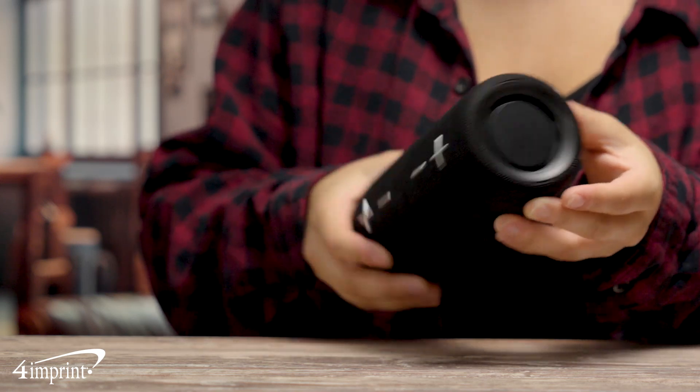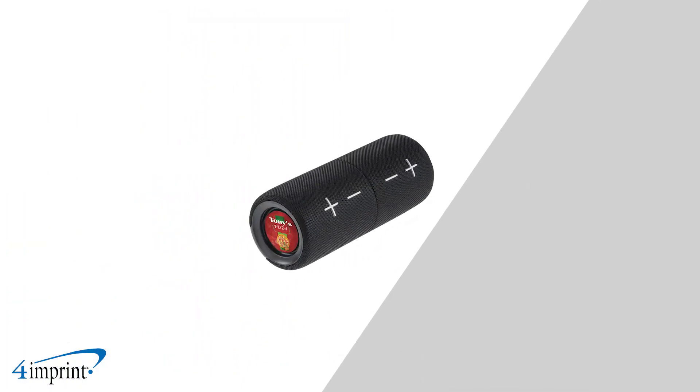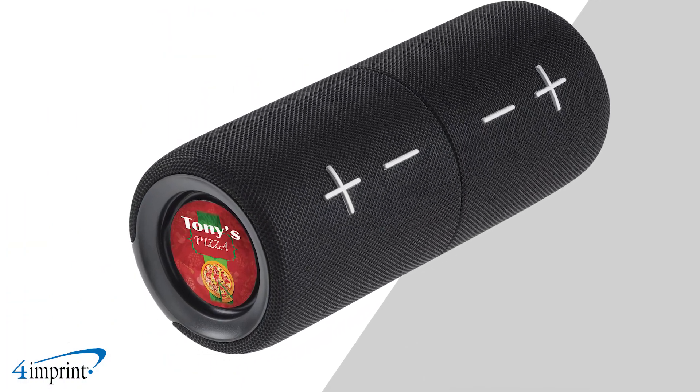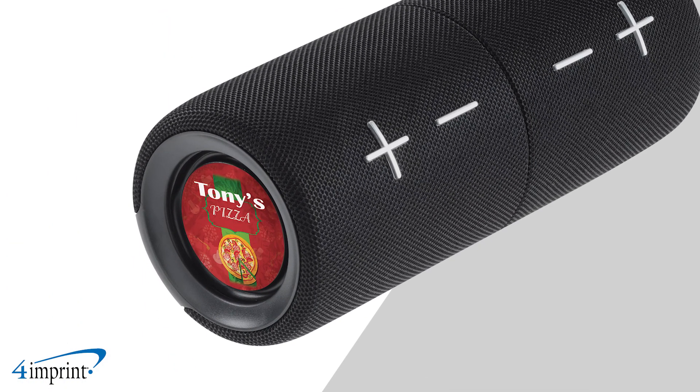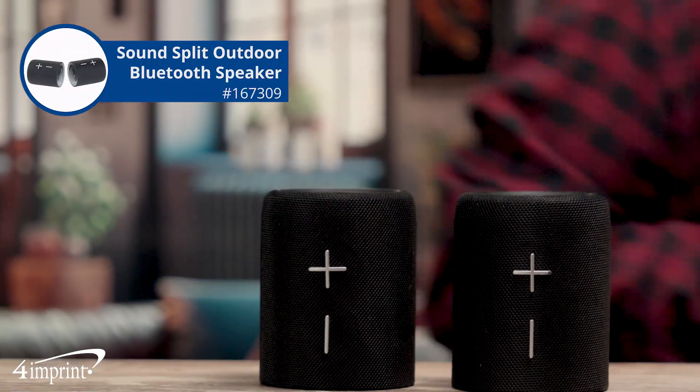Custom speakers are a great incentive for employee anniversaries, new hire gifts, or promotional tools for amplifying your logo. Your logo is placed as a full-color imprint on the end of the speaker. Turn up the volume with the SoundSplit Outdoor Bluetooth Speaker from 4imprint.